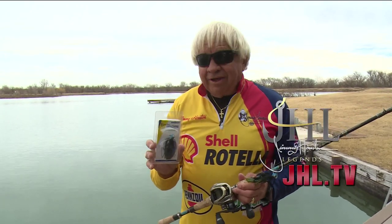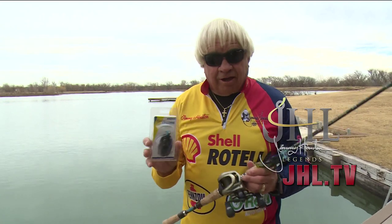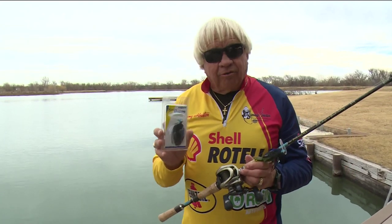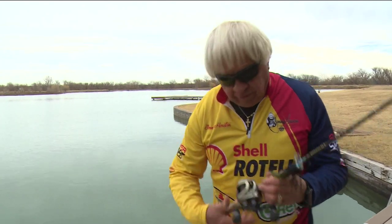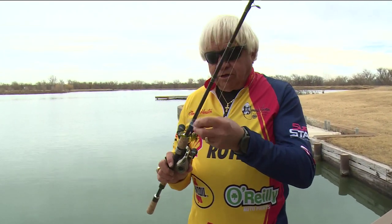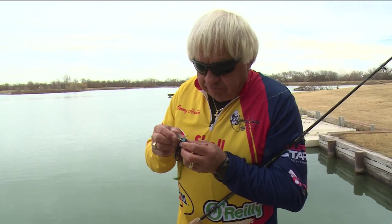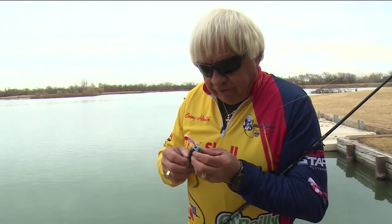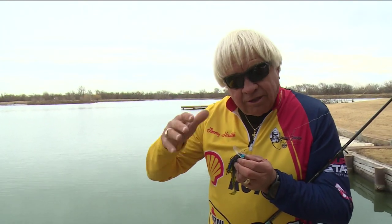I use this bait all year long. It's good from 6 inches deep to 60 feet deep. It comes in a lot of different sizes, and it really, really works well. Now the trick to this jig is this clear wobble head plastic that they have on front of it, and it takes that from being just a regular jig to a jig that's got tremendous swimming action.